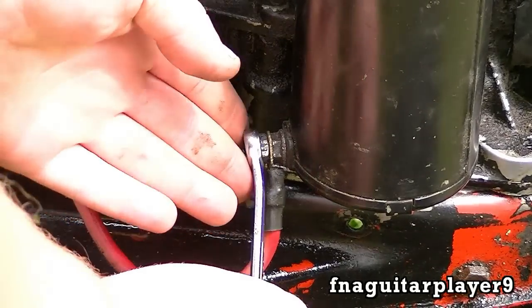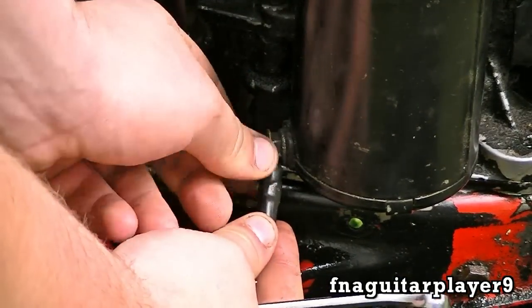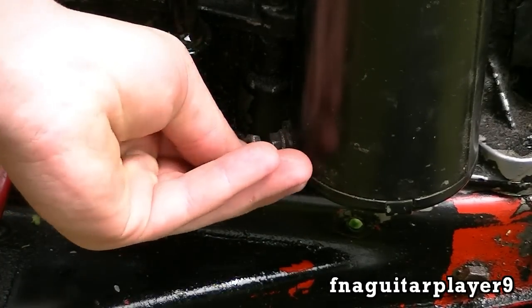First thing to do is disconnect your wire here, which is where you need the 7/16 inch wrench. Take the nut off, the wire comes off, then put the nut back on so you won't lose it.